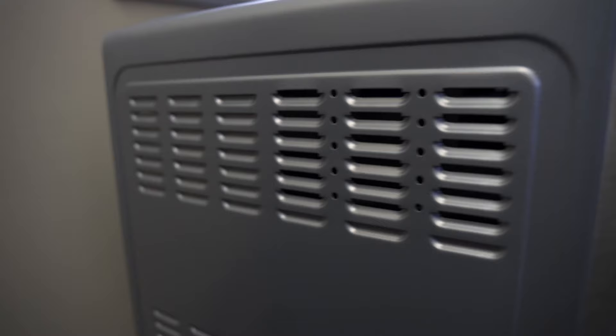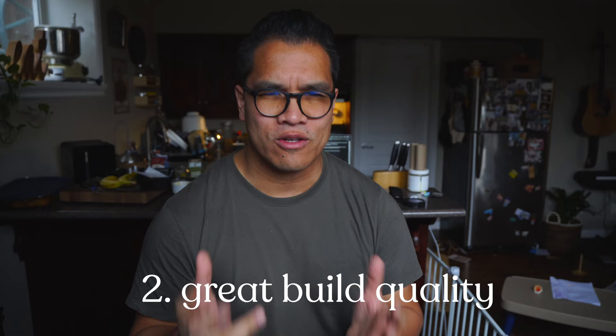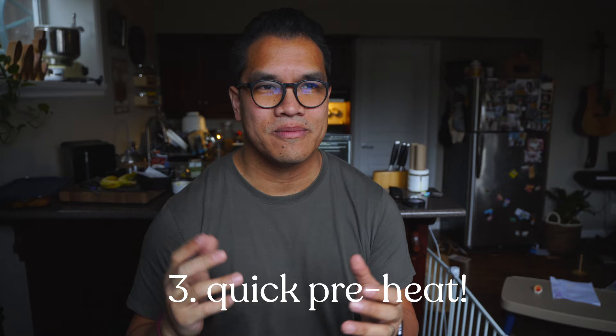Number two: build quality seems really, really great. That stainless steel look — it looks like it's built to last. Everything so far has been pretty good with the exception of those French doors, which seem a little bit floppy. Number three: preheating is really, really quick, and the actual cooking process is relatively quick. So if you're in a rush and need to get a meal out quick, bang it out — you're not waiting half an hour for something to heat up.